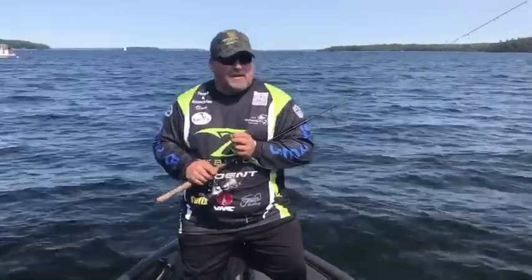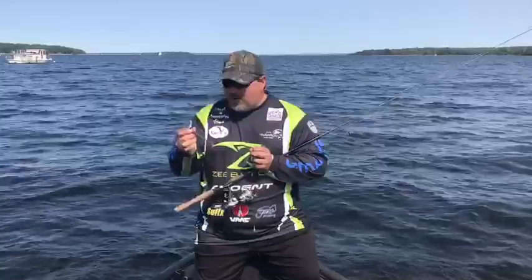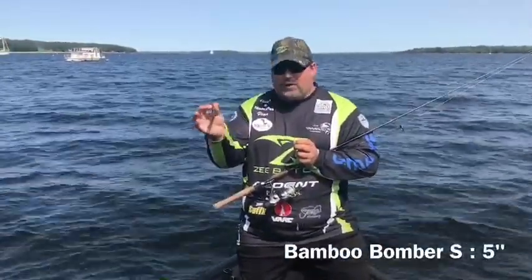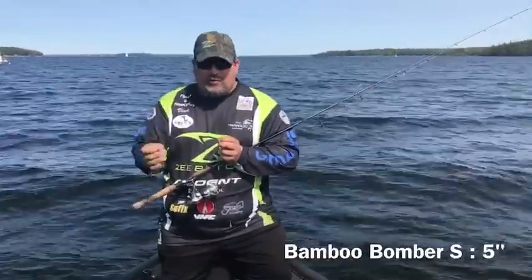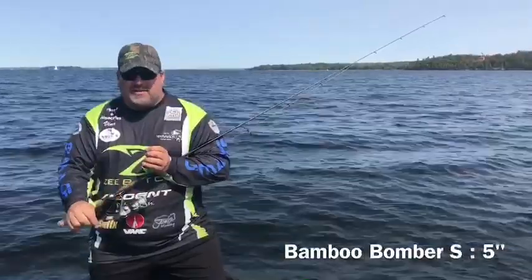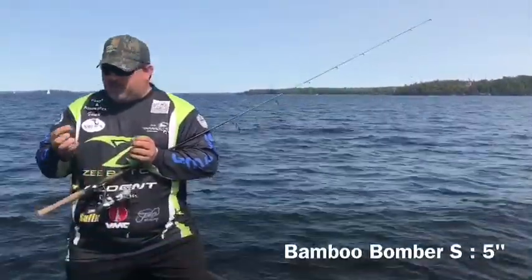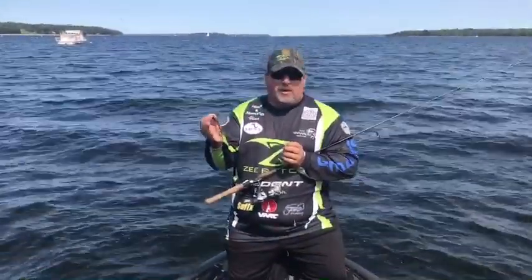I want to talk to you about something that we did really well with this weekend, and it's drop shotting the Bamboo Bomber S. This is a 5-inch creature bait. A lot of people don't look at this bait and think about drop shotting it, but it works exceptional on a drop shot — something they haven't seen — and it really worked well in the clear water of Champlain. It imitates a perch or a goby, a lot of different bait fish, bluegill.